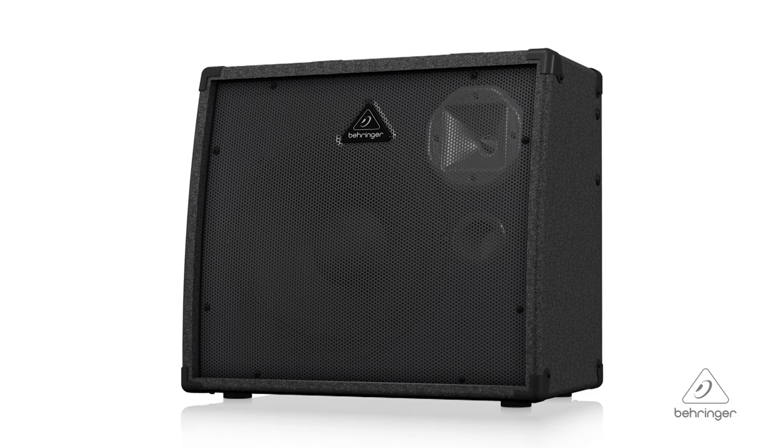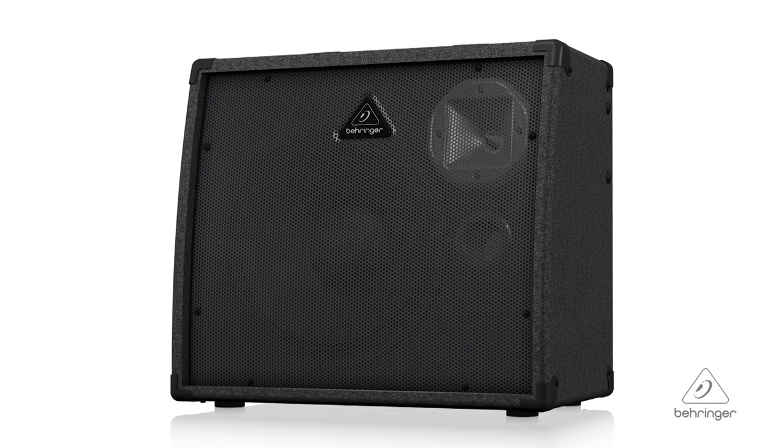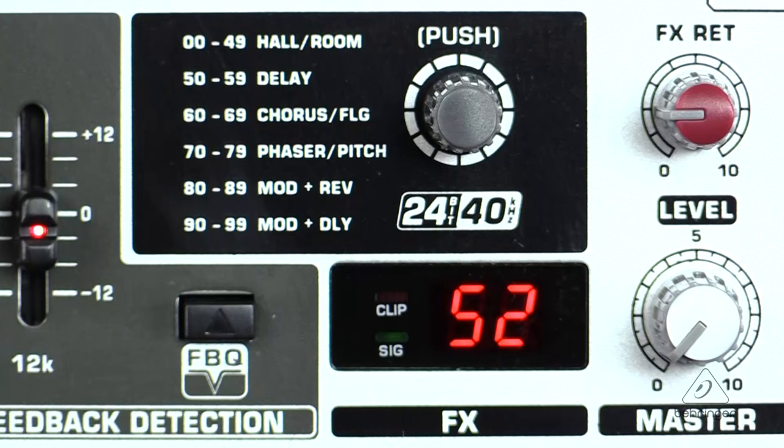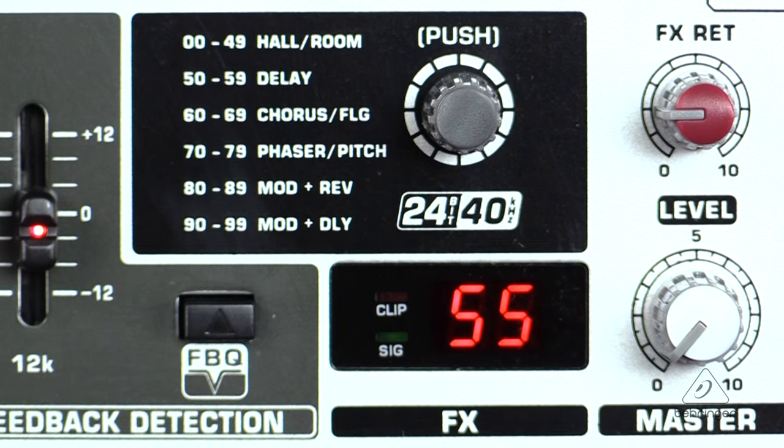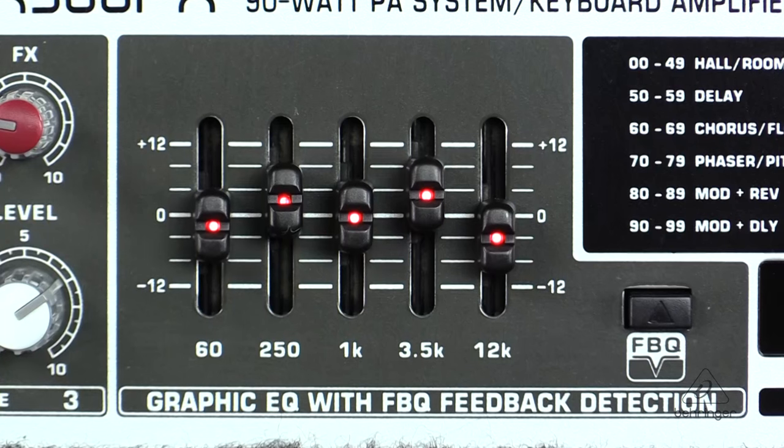There's a powerful 12-inch Bugera woofer and a custom-made 1-inch driver for ultimate sound reproduction. There's an integrated digital effects processor with 100 awesome presets and it includes all the usual: reverbs, choruses, delays, pitch shifters and many more. The FPQ feedback detection system instantly reveals critical frequencies and it's a great thing to prevent feedback on your show.